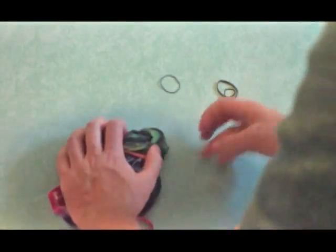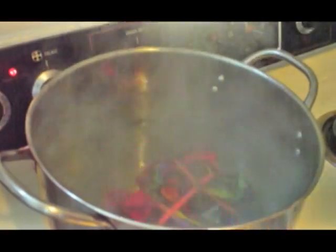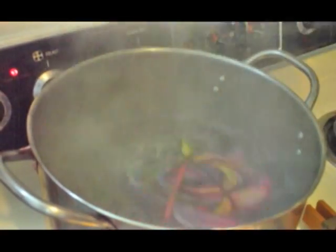Discharge solutions work a lot like bleach, but they don't damage the fabric. I'd suggest using the iDye color remover — it's a very good discharge chemical. You just boil it, add your garment, and the color starts to come out. You can see it coming out right now.